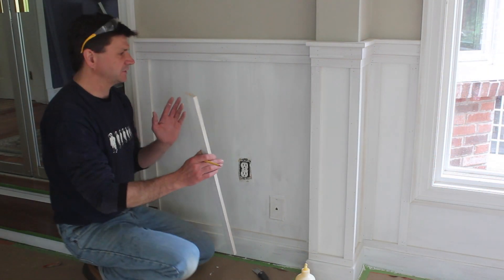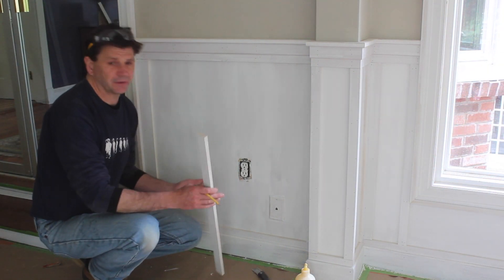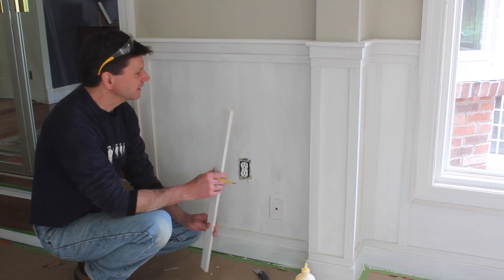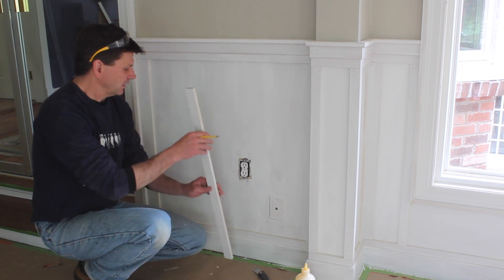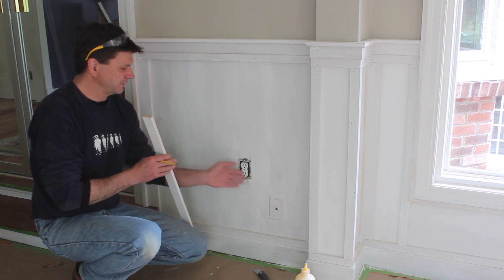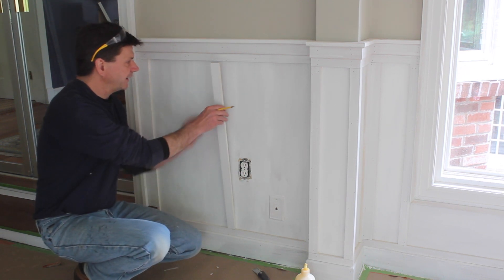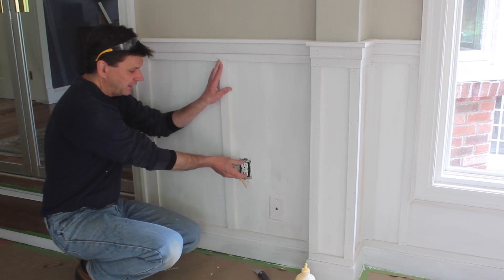When it comes to deciding how wide to make the flat panels I generally will just do what looks good, or I'll ask my wife — that's always a safe bet — and also I'll do what the wall sort of predicts. In this case I had to deal with a receptacle on the wall and a phone jack, and it turns out that if I split it I have just enough room for the molding and the face plate.